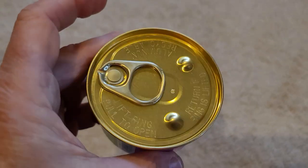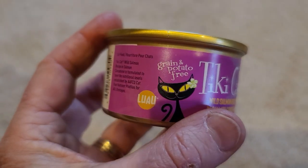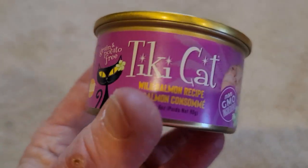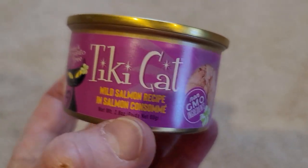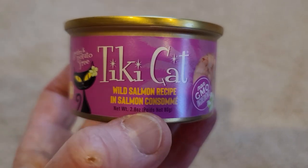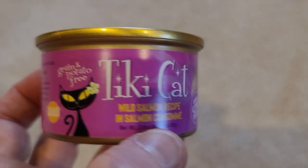It comes in the smaller size container, and I've got two cats. What I do is I just split the small container between the two cats, and they both really like it.